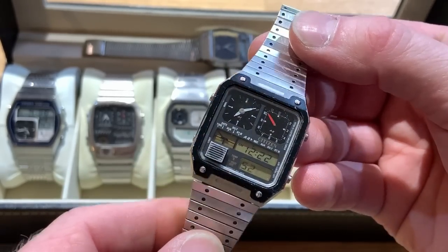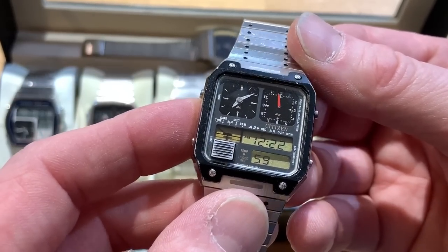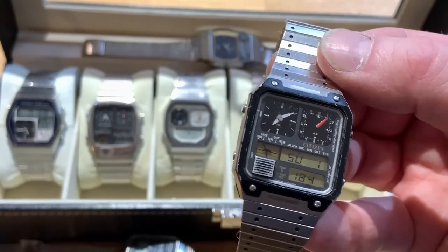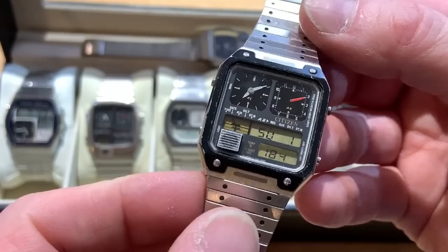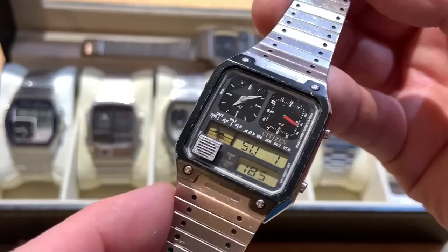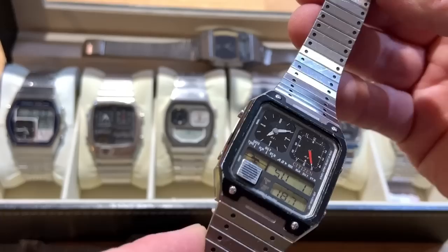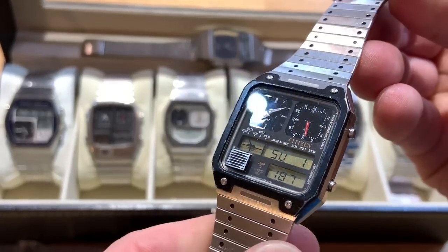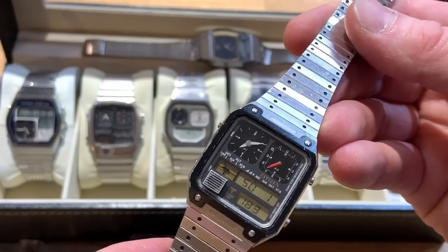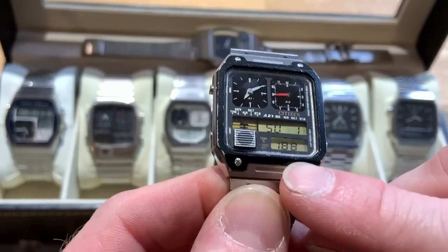This next one is a little bit more special - this is a Citizen Ana-Digi Temp, so it actually tells you the temperature along with various displays. I've done a whole video on this one so I'll leave a link in a card. It was a bit of a task to get it going - I had to use a donor. The boards on these are pretty notorious. There's a friend of mine on the Facebook group 'Retro Vintage Watches and Restorations' called Zeth Clary who is a bit of an expert at fixing these and he does sell a few as well.